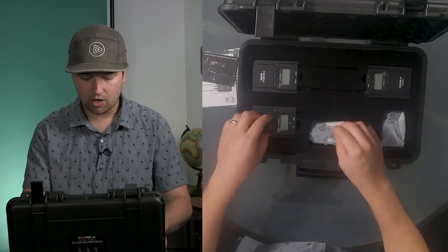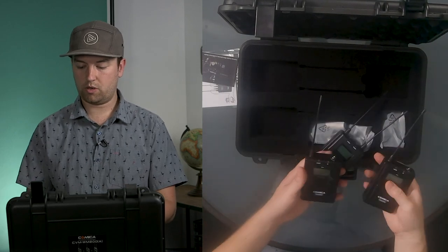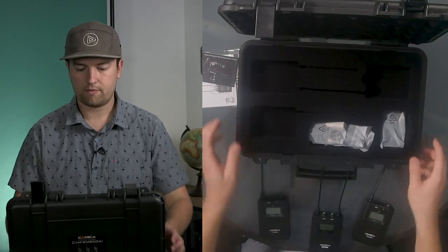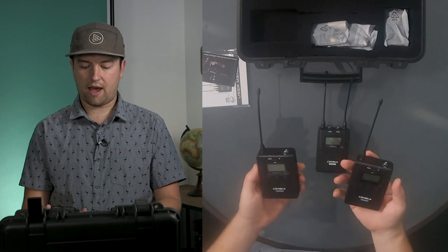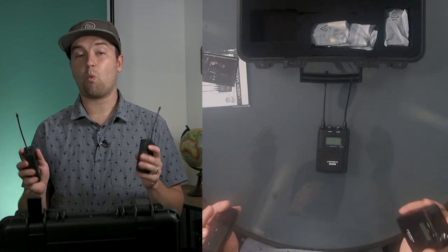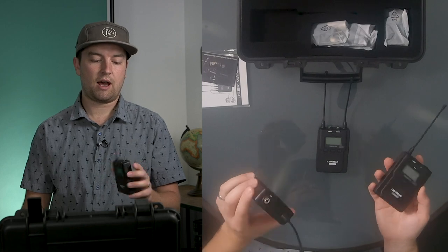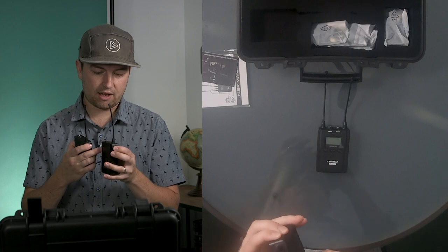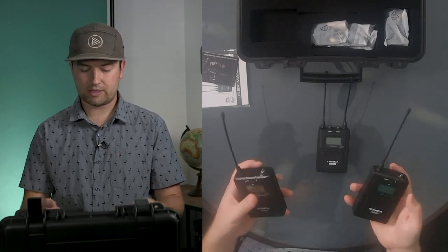So everything is nice and protected in here. We've got our receiver and our two transmitters. I could already tell from testing out another Comica wireless set, the WM100 series, which is the more budget-friendly option compared to these ones — the make and build is not as plasticky. I could tell it's more of a hard plastic and it feels a little bit more solid, which is nice.